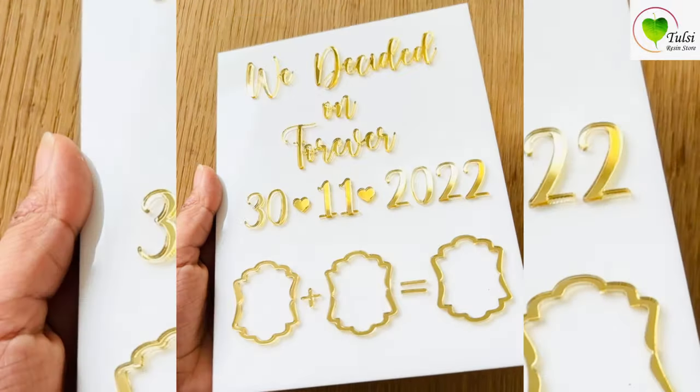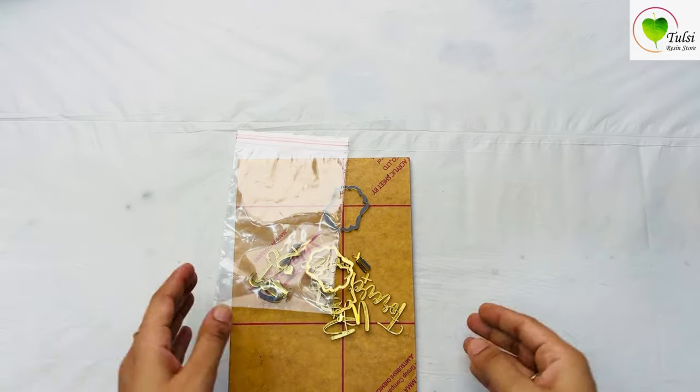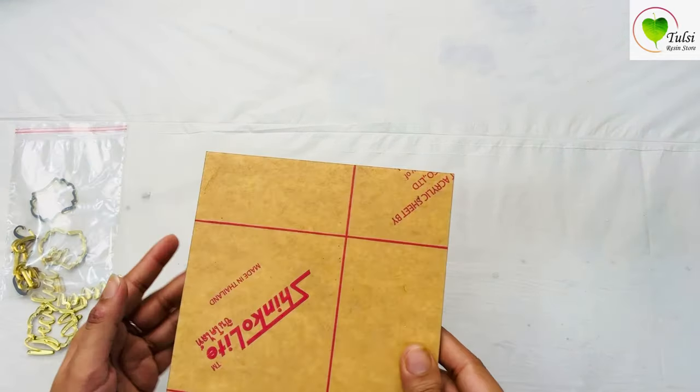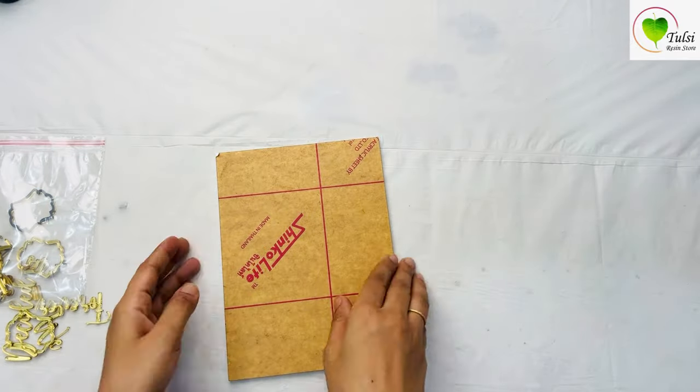Hello everyone! Let's create this beautiful trendy 'We Decided on Forever' frame. It's a thumbprint frame which is usually for couples, or you can do it for your friends as well. So here we have taken a 7 by 5 inches acrylic frame.